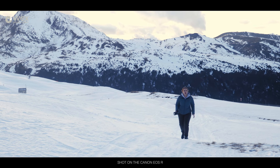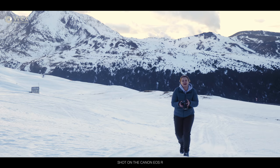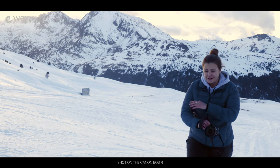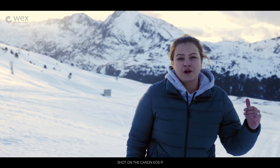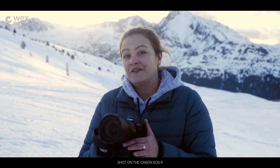After a short drive up from the much warmer Barcelona, Chris and I, armed with two Canon EOS Rs, have made our way to the beautiful land of Andorra, where we have incredible snow, mountain tops, and beautiful scenery. We're going to be seeing what these can do for video and stills over the next couple of days.